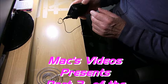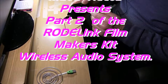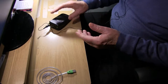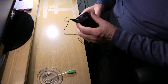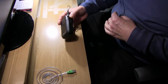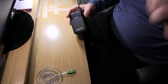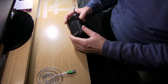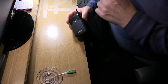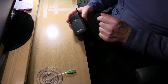Hello there and welcome to part two of Max Video's presentation of the RodeLink Filmmaker's Kit Wireless Audio System. I've got the mic on and I'm working through this to the receiver unit fitted on top of my camera. I can see the scales going up and down so I know it's receiving something, I just don't know what yet.